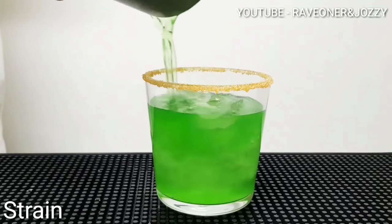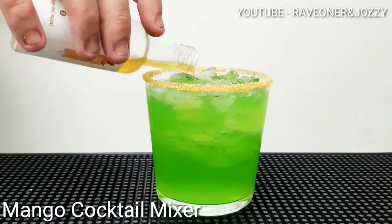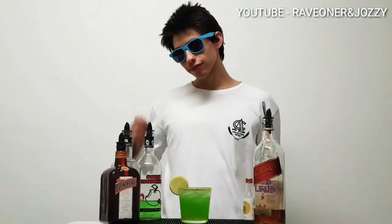Add a squeeze of lime in, and now pour up your mix. Now add some mango cocktail mixer on the side and a lemon slice, and there you have it guys.